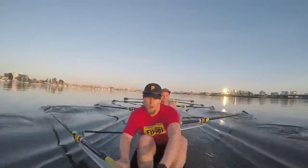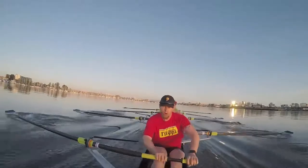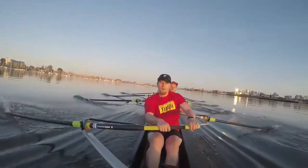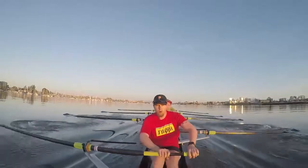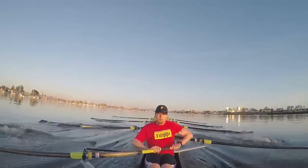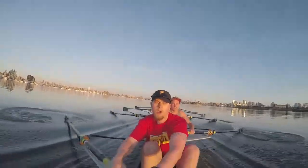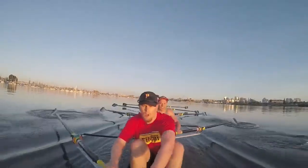On the pressure. Every stroke. Starboard's in high, getting us off starboard. Focus up. Give 10 more good ones. One. Two. Three. Four. Five. Six. Seven. Eight. Nine. Ten. Paddle.